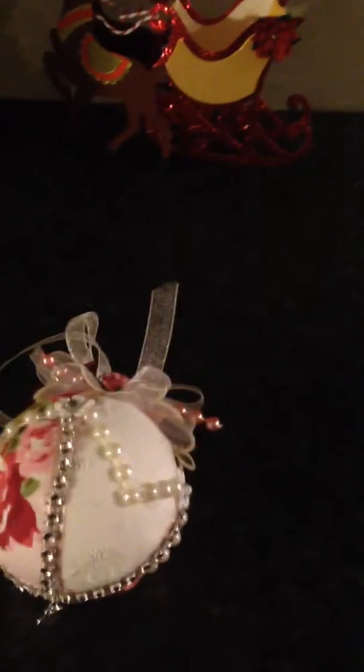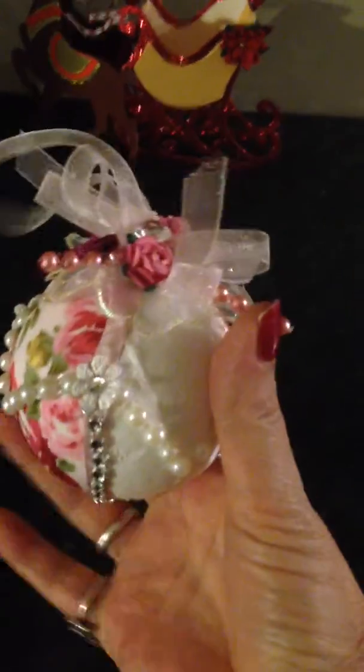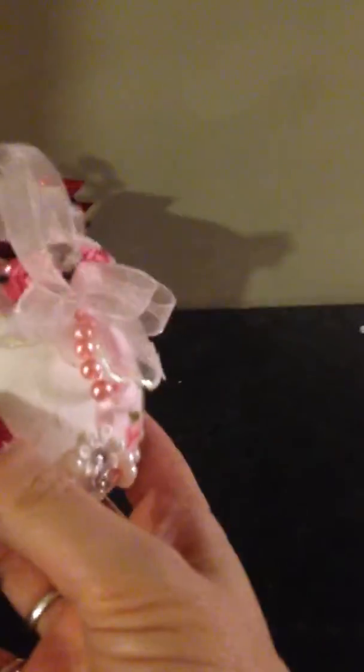Hi everybody, Zena here. Just coming on to show you my latest project. Basically, it's for Mel, Misty Blue 46 I think she is, and for her challenge she wanted a shabby chic ornament, tree ornament, and in pinks and things. So, this is my entry.